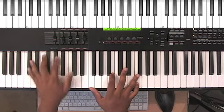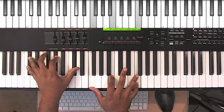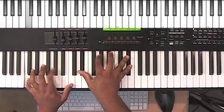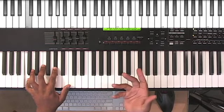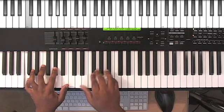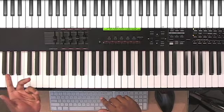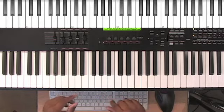And then what I do is on the left hand: D flat, A flat, D flat, and then F, B — B as in boy — and then F again. Now this idea that I'm showing you, I'm going to break this down. It's going to be on hnsmusic.org and I'm going to show you that whole thing where I actually climb up. So check out hnsmusic.org later on.